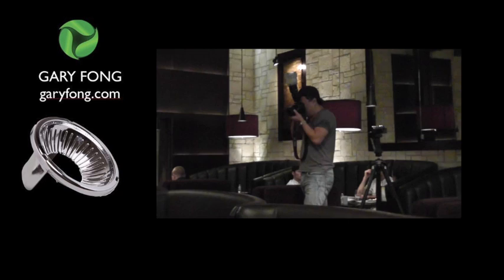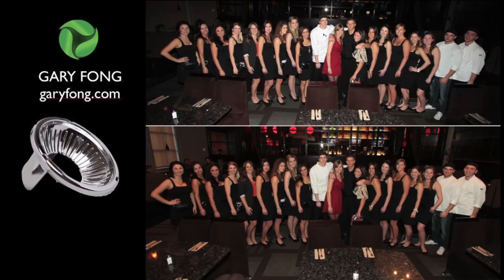So what you see on the top is the direct flash, and you'll notice that it's very, very hot in the center, and a little bit darker with a fall off on the sides. It also has a very specular look — kind of like headlights driving right at you. Down here on the bottom is the light sphere with the Chrome Dome, and you can see in the mirror how much larger the light source is.